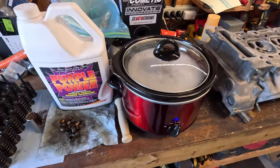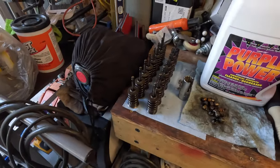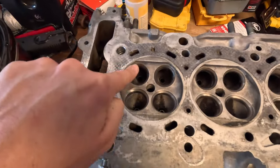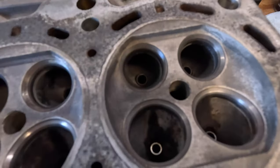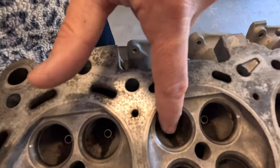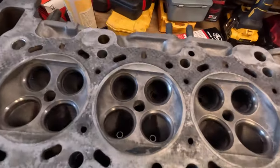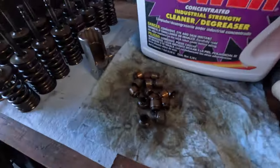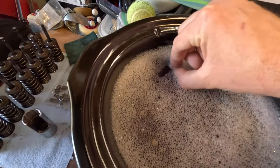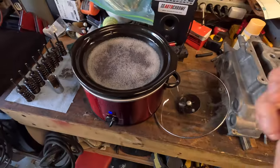Today is valve cleaning and lapping day. I've got this little crock pot with a nice mixture of purple power and water. I'm just going to dip all the valves, springs, retainers, and all that stuff in here and let it soak for a while. Once this warms up, I'll move on to lapping all of the valve seats. Nothing looks too bad - some of the valve seals were definitely shot. I've already pulled out all the old valve seals. I'm going to stick these in here and get this first round of exhaust valves cleaning.